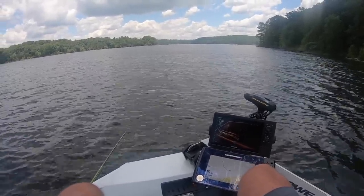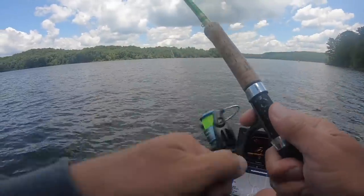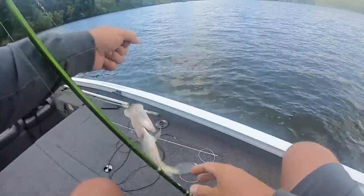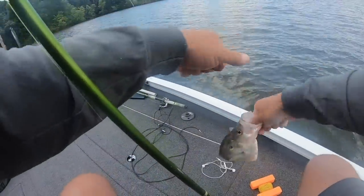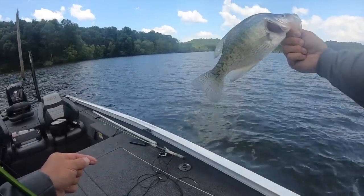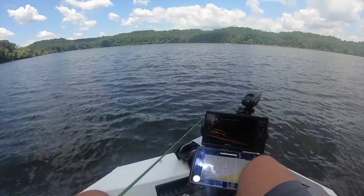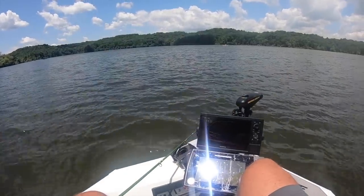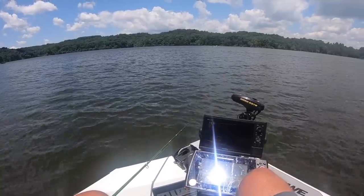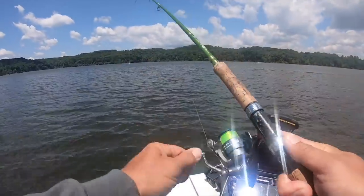It is dropping in right on top of them. There's definitely fish there — look at that, there's good-sized fish right there. That's a good fish. That did not take long at all — maybe the biggest fish of the day. Put spot lock on. Boom, right there — that's a solid 13-incher, that's a great fish. Let it go. There's some good fish on that limb right there. Here comes one right now.